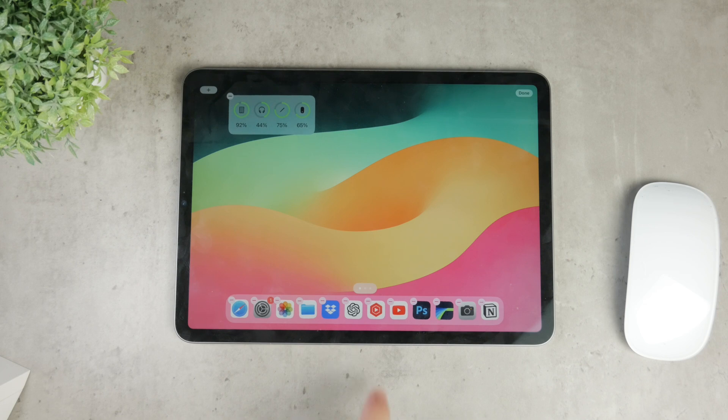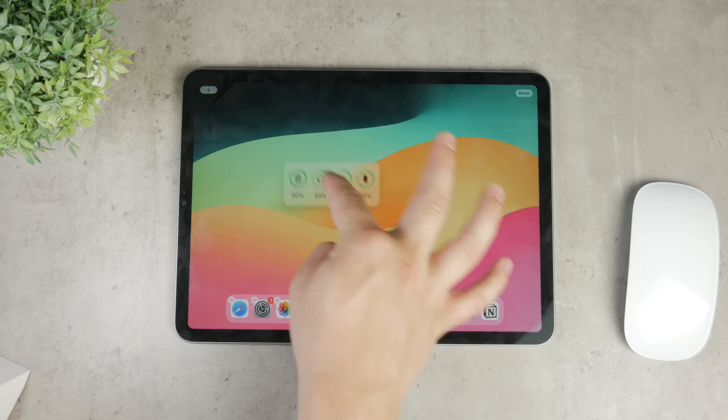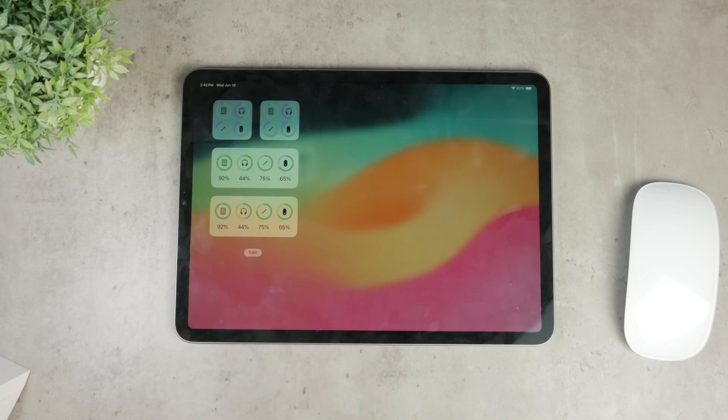Once you've selected your widget size, tap on 'Add Widget' to place it on your home screen. You can then drag it to your desired location. Remember, you don't have to keep it on your home screen if you don't want to. You can also place it in the Today View or the widget panel that appears when you swipe right on your first home screen. This way it won't clutter your home screen, but it is still accessible.